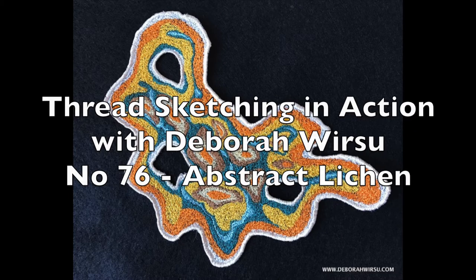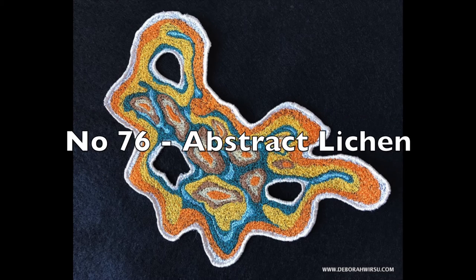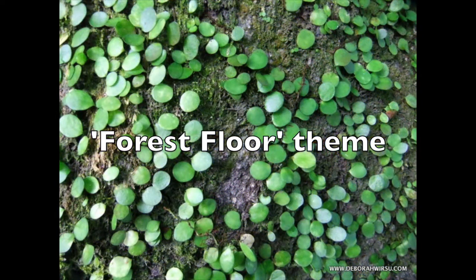Hello and welcome back to Thread Sketching in Action. I'm Deborah Wursu of DeborahWursu.com and I'm so delighted to be back for the start of this third year of the Thread Sketching in Action stitching demonstrations. As announced recently, I have an underlying theme for a portion of my work this year, this theme being Forest Floor.